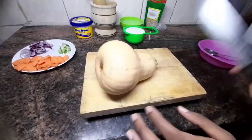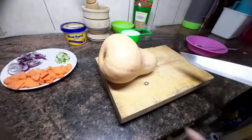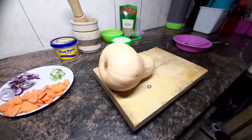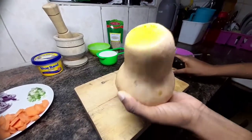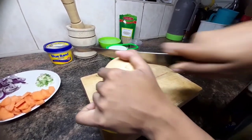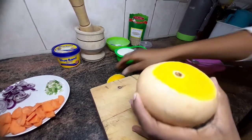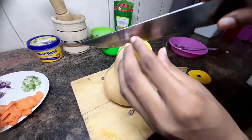We're going to start off by chopping the butternut. First you want to chop off this side, then chop off the other side, and now we split it into two. Using a sharp knife — be careful because it's very hard. Next you want to hold it steady and split it in the middle.